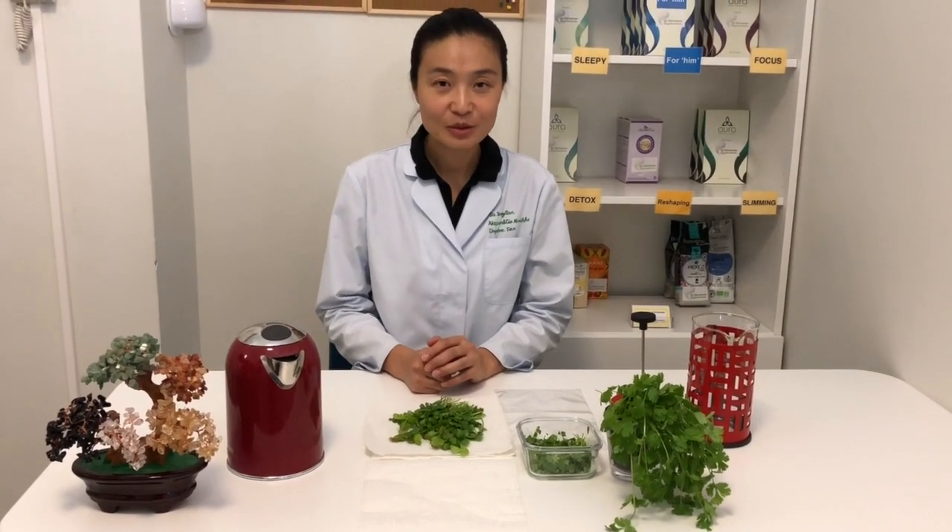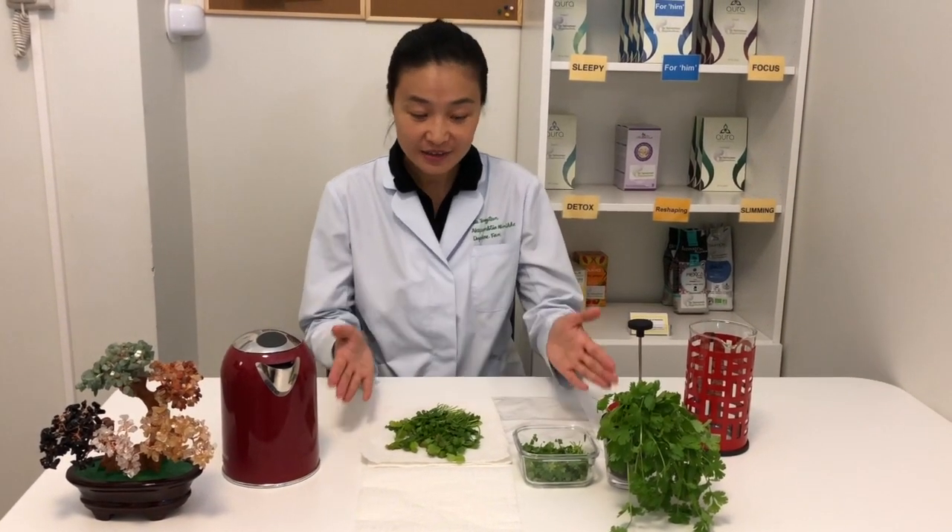Hi everyone, welcome to today's video. As you can see, today's topic is about coriander.